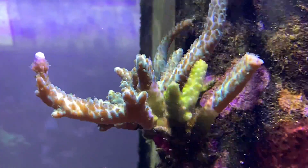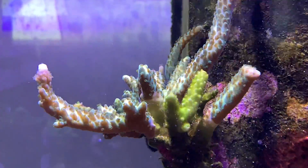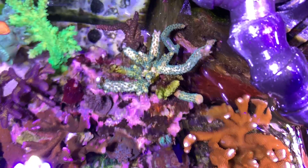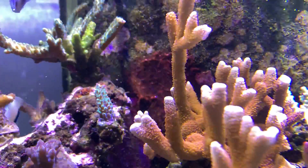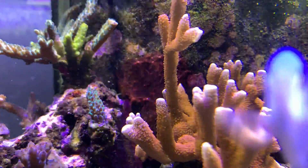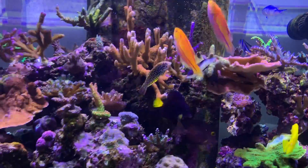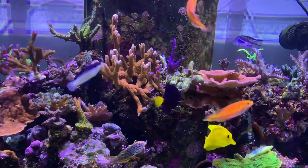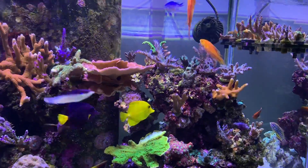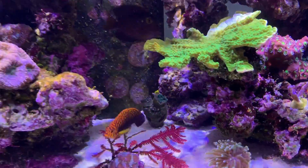One of my acros is also showing signs of tissue necrosis — I know it's a direct result of the nutrient spike. My alkalinity, calcium, and magnesium have all been stable, but my nutrients are a lot higher than I normally maintain. Just looking at how fast the algae grows on the glass tells me things are out of whack. I'm not going to treat it — I'll just increase my refugium photo period, continue water changes, and reduce feeding to let nutrients fall back down on their own. I don't typically treat with ChemiClean unless it gets really bad.